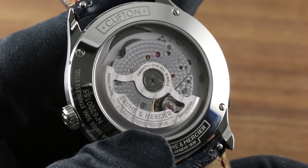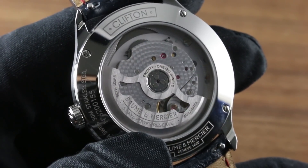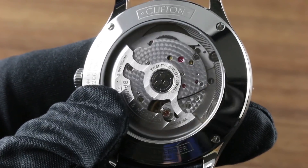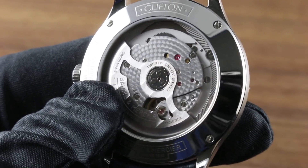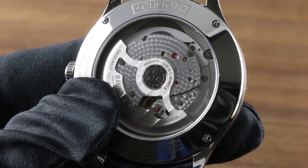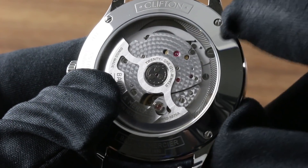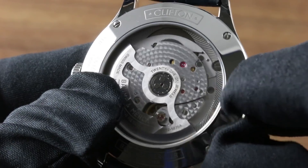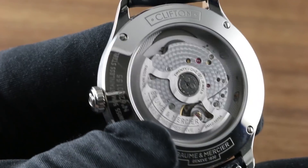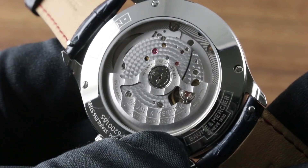Protected to 50 meters water resistance, the movement is also nicely decorated. Côte de Genève runs linearly across the skeletonized winding mass. You can see high polish at the center of the rotor atop its bearing, as well as on all screw heads. There is tight and even concentric circular overlapping micro-perlage engine turning on the winding bridge assembly, as well as the half bridge of the balance. Snailing outboard on the base plate and between the bridges, with a beautiful blasted finish atop the base plate — beautifully executed and high tech.